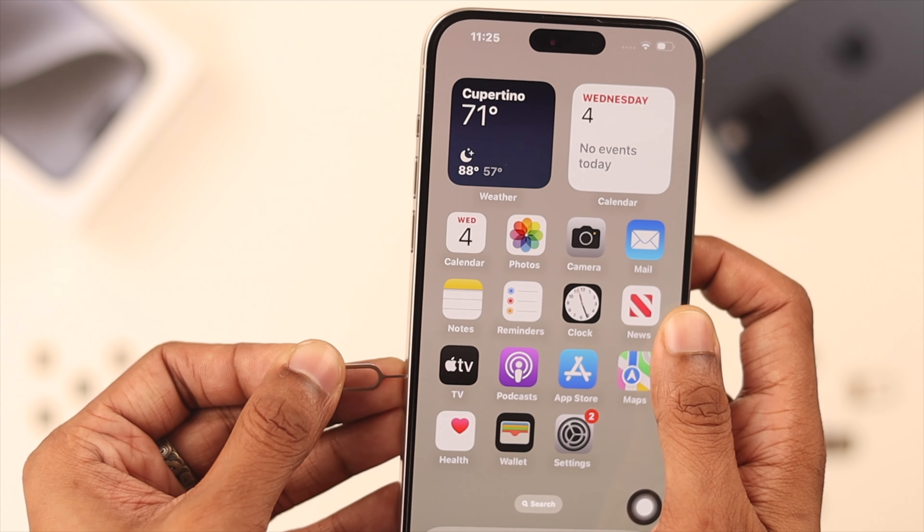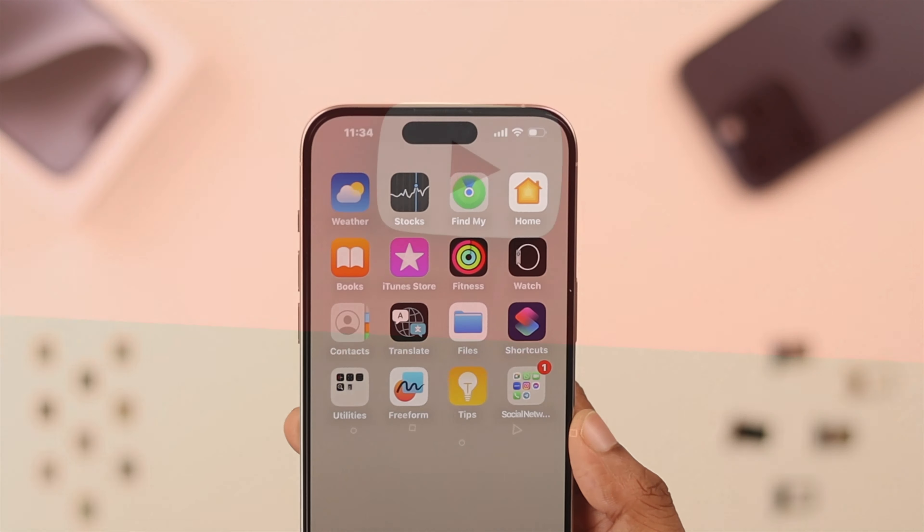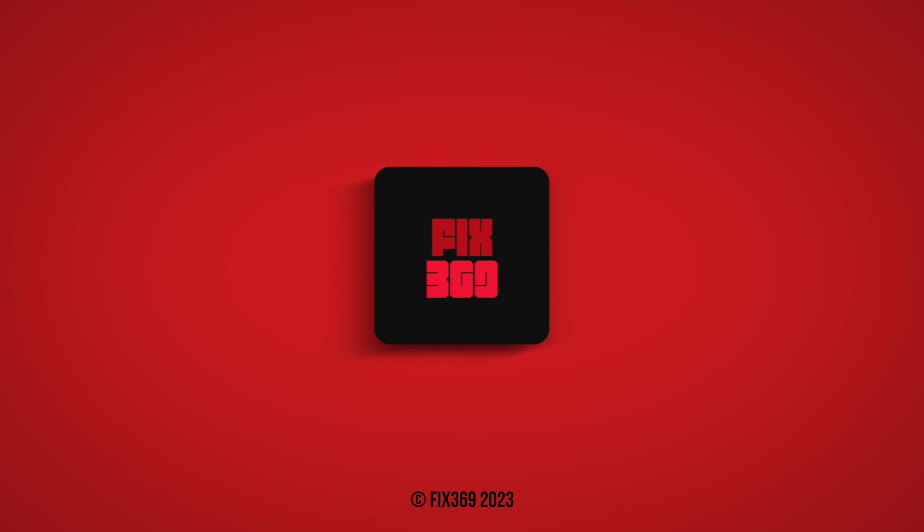Following the same process, you can remove your SIM card, or change it and switch to a new one. Hope you found this useful — make sure to drop by for more, and I'll see you in the next one.